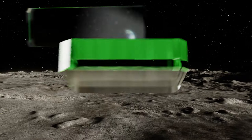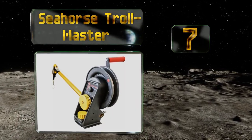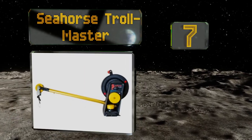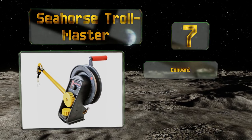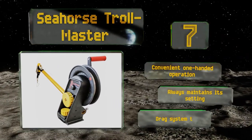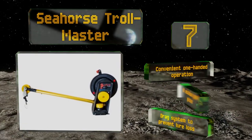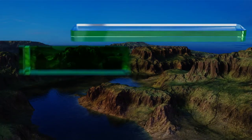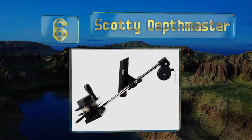At number seven, one look at the Seahorse Troll Master and you'll immediately know it's a heavy duty option that can take anything you throw at it. Its high contrast depth counter is easy to see in most lighting conditions and is extremely accurate. It features a convenient one-handed operation and a drag system to prevent lure loss, plus it always maintains its setting.